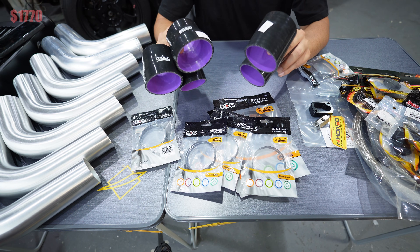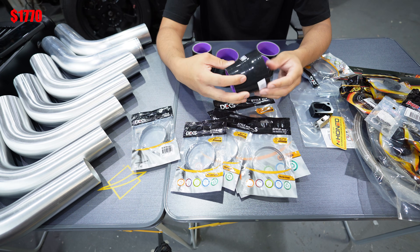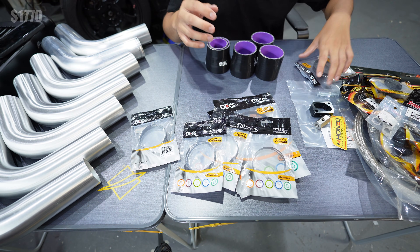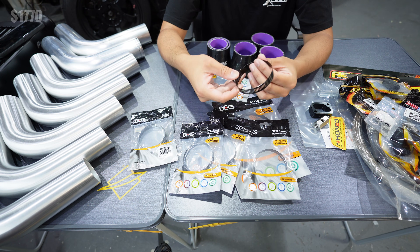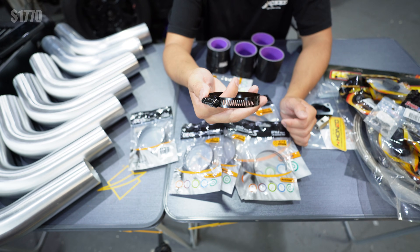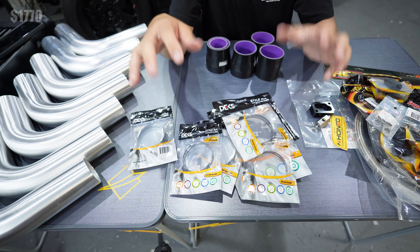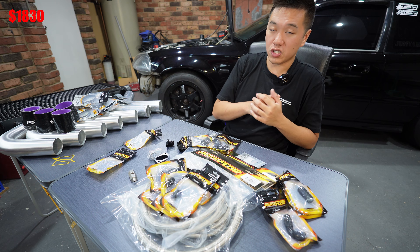Silicon joiners from AliExpress — $50 for all five. They're pretty decent quality, flexible, with a thick wall. I also love buying from Bunnings — black stainless steel hose clamps. They recently started stocking the black stealth intercooler pipe clamps, so I bought ten of those at $6 each, coming to $60.